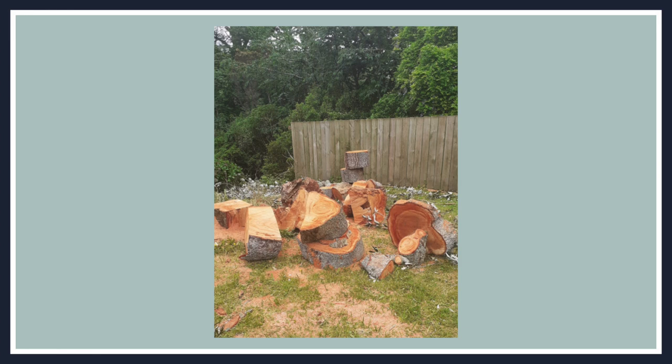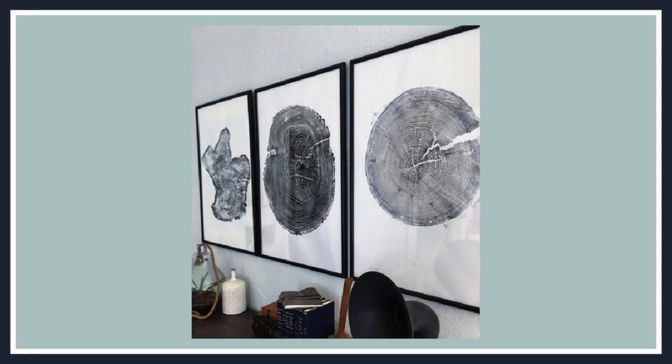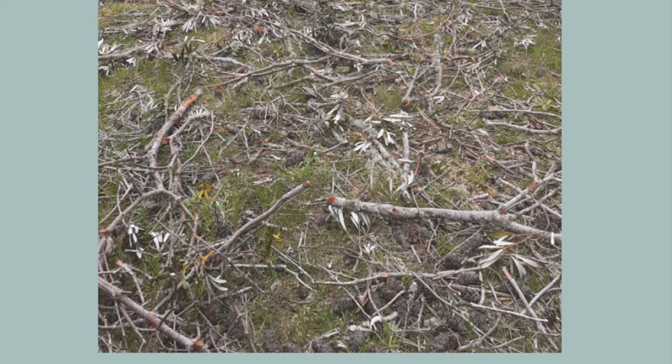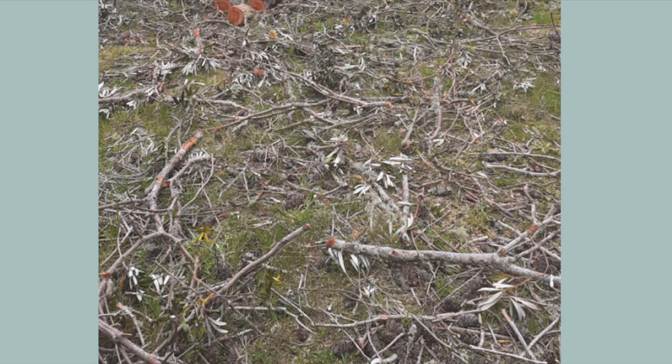I started looking at how I could make use of some of this wood around our home. These are some of the inspiration pictures that inspired today's project. While I did save myself one of the larger trunk rings for a future DIY, I'm going to be using the smaller branch rings for this particular art project.